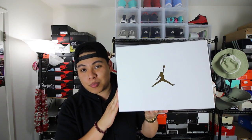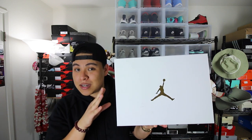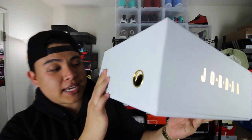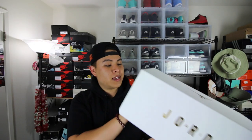One thing to note is that these are promo pairs. They all have promo tags inside. I'm not sure if they vary from the actual release, so if there is something a little bit different, that is the reason why. For example, all of these shoes have a promo tag — it's not like a regular Nike tag — but I think other than that, this should be what you guys get on Saturday.